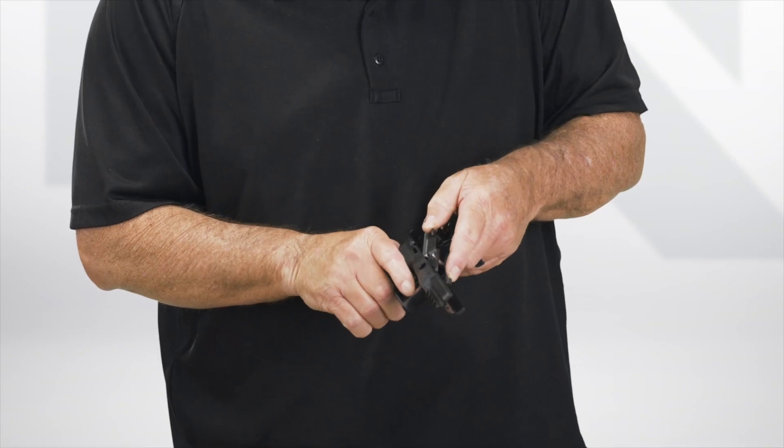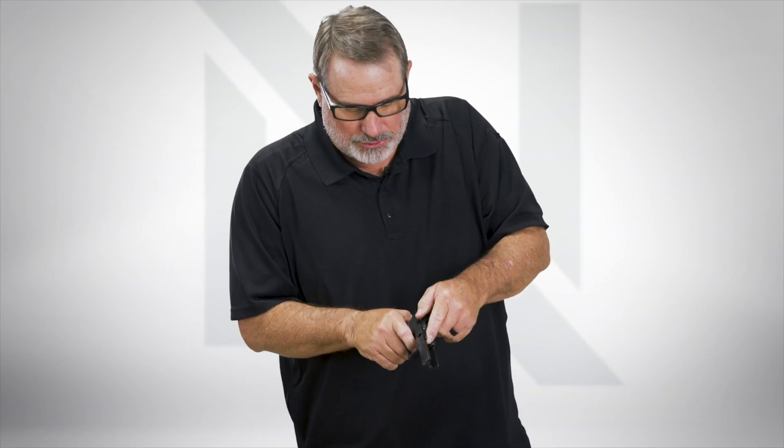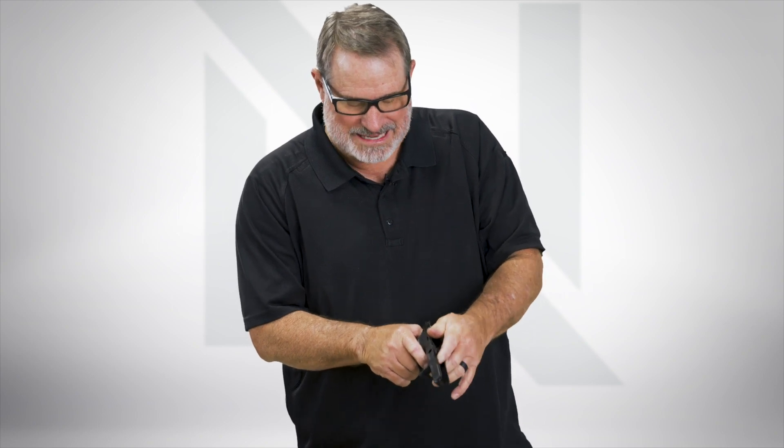To reassemble, as you'd imagine, it's exactly the same thing in reverse. Insert the front down through the slot where the little ledges are, push it in, and you'll see the trigger will go into the track where it goes through the grip frame, then pull the trigger and push the whole unit down.